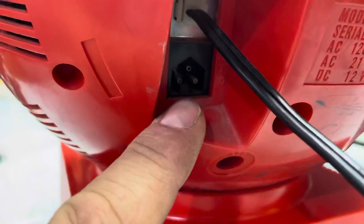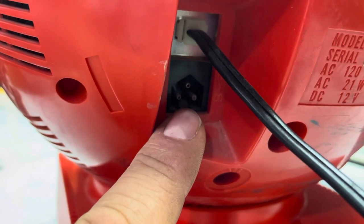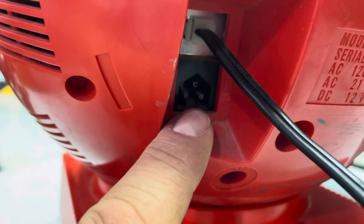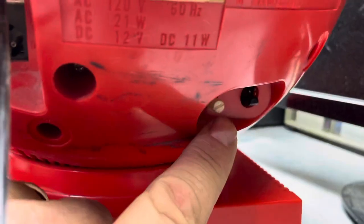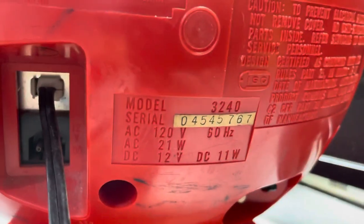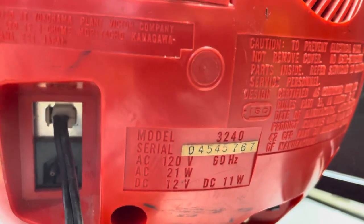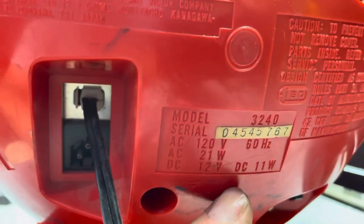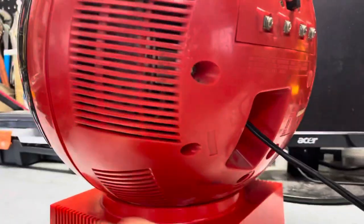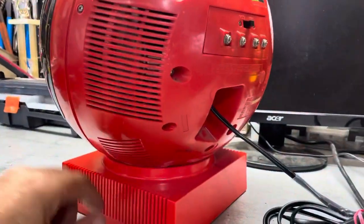There's the power cord, and it even has a connector to plug in for either battery or your car's cigarette lighter. It also has horizontal and vertical controls. This is model 3240, rated at 11 watts DC and 120 volts AC.